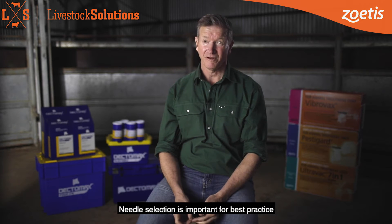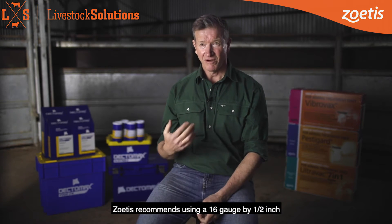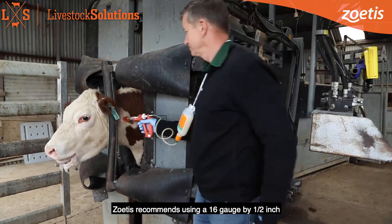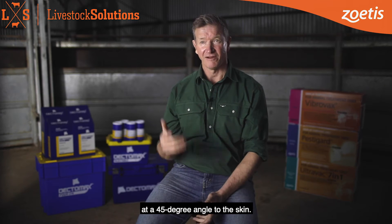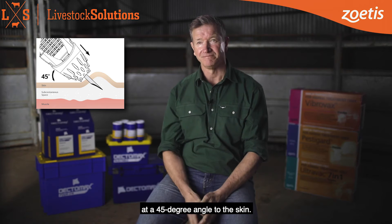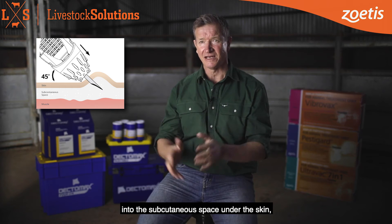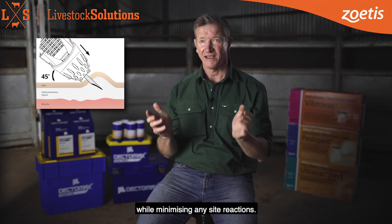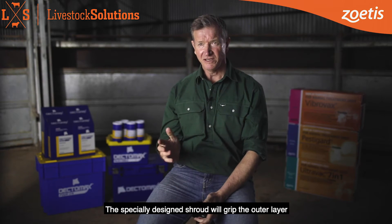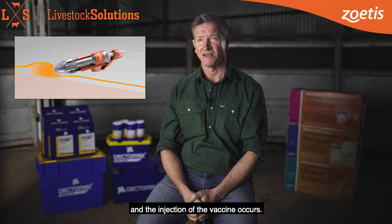Needle selection is important for best practice vaccination for all Zoetis cattle vaccines. Zoetis recommends you use a 16 gauge by half inch or 12mm needle and administer with a vaccinator at a 45 degree angle to the skin. This will direct the vaccine into the subcutaneous space under the skin, ensuring the vaccine reaches maximum efficacy while minimising any site reactions. The specially designed shroud will grip the outer layer and mechanically tent the skin before the needle penetrates and the injection of the vaccine occurs.